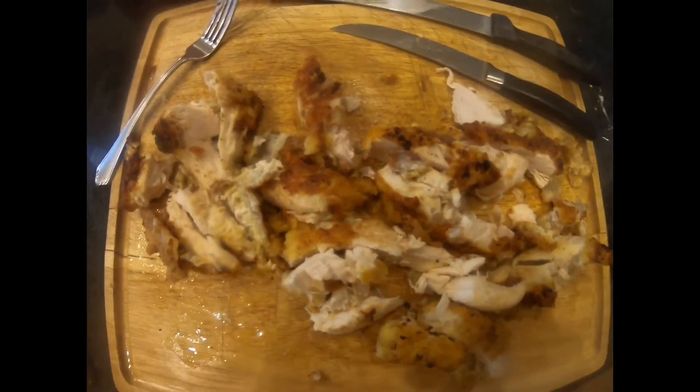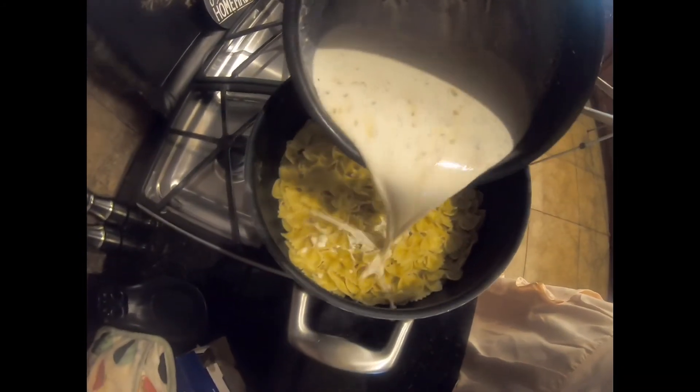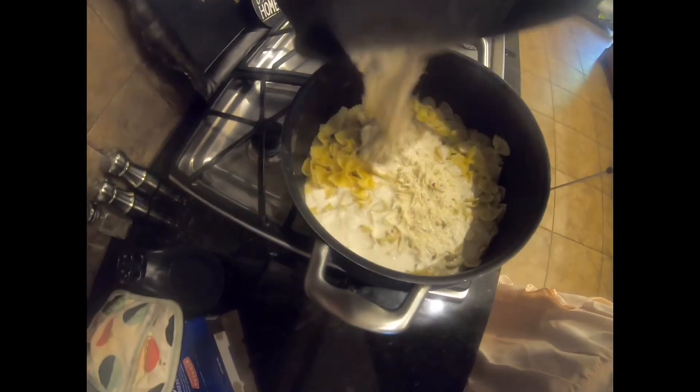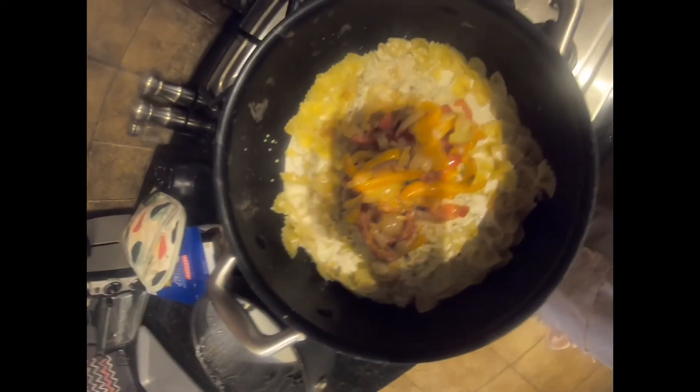I chopped up the chicken on a cutting board and set it aside. Now that the chicken is done, I'm going to pour the sauce mixture in with the noodles and also put the vegetables in there. I'll let them cook and stir them around for about five minutes, just until it thickens up.